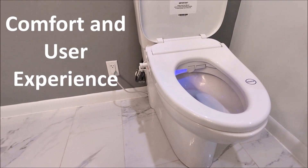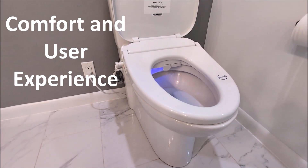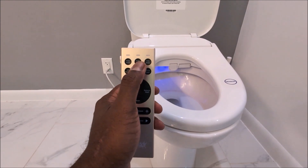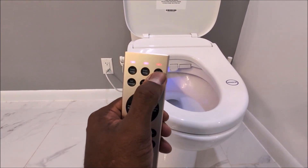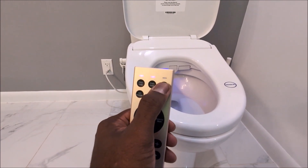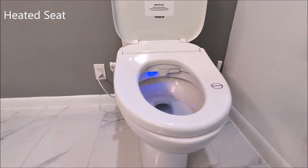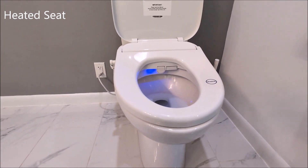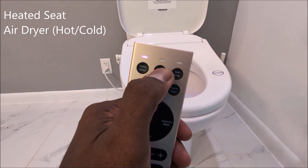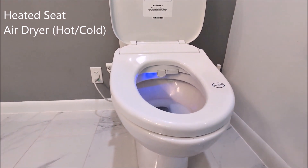Moving on to comfort and experience — that's why we buy a bidet in the first place. There is a seat warmer, and that seat warmer temperature can be adjusted to high, medium, low, or off. Having a heated seat in winter is one of the most luxurious feelings. There's also an air dryer with three levels of heat — when it dries, the dryer runs for four minutes and you can stop it any time.